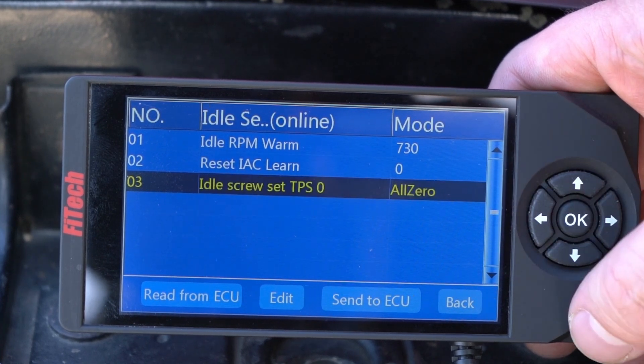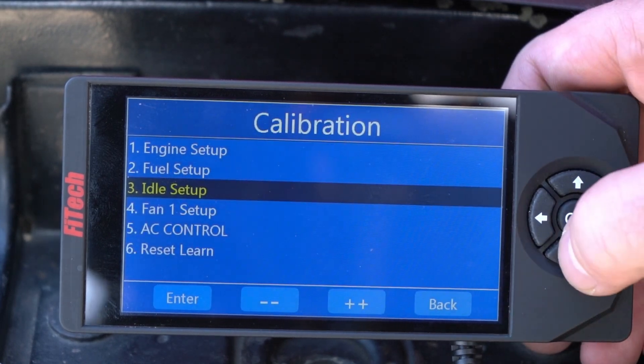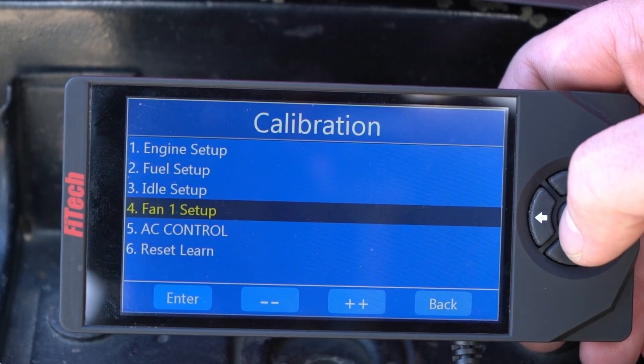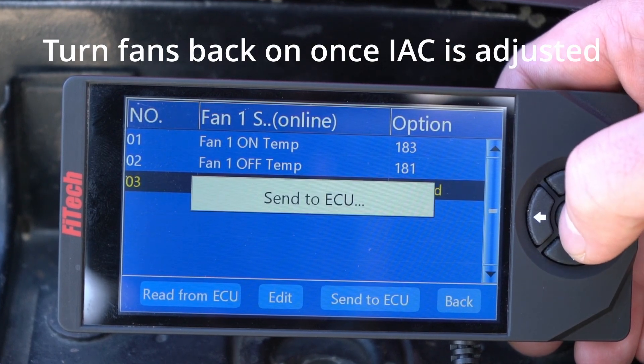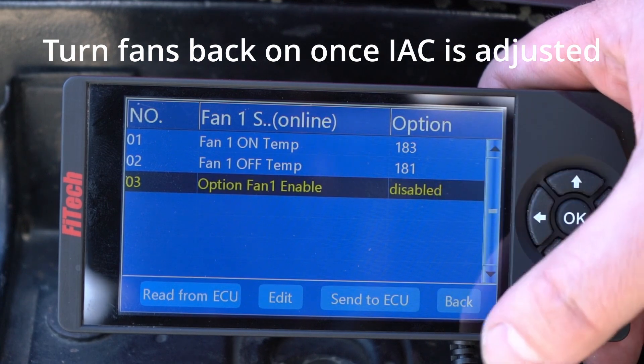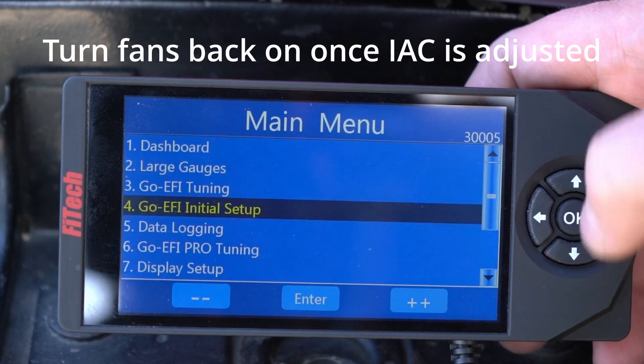We're going to change the TPS to all zero and hit send to ECU. This is going to lock our throttle position into zero. We also want to do this with no electric fans on, so I'm going to momentarily disable our electric fans. We're going to do the adjustment quick — we just need to remember to reset this back to on before we're finished.